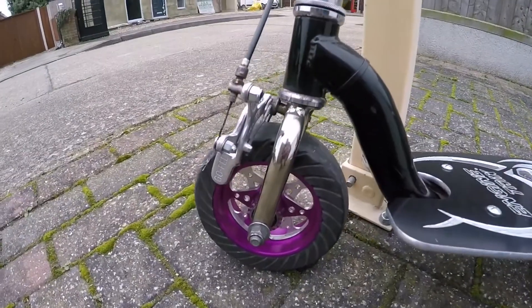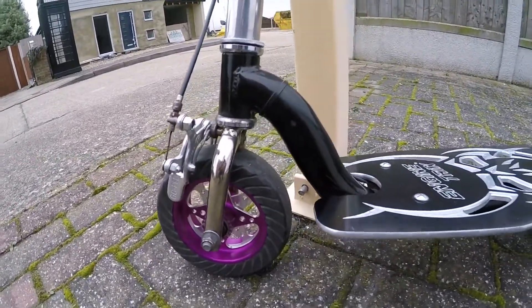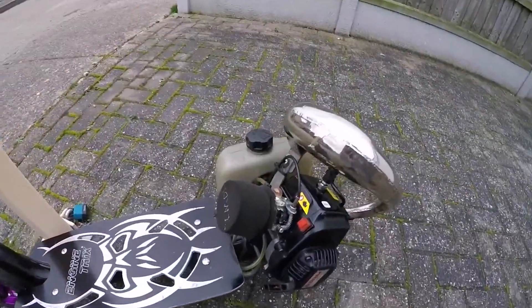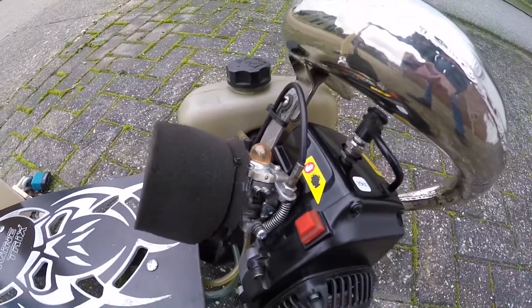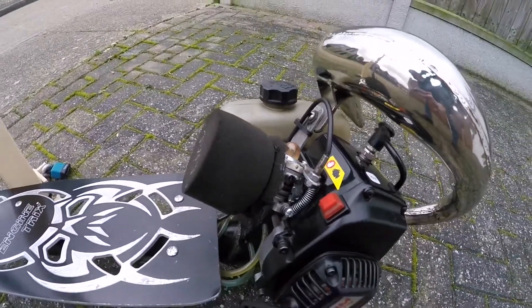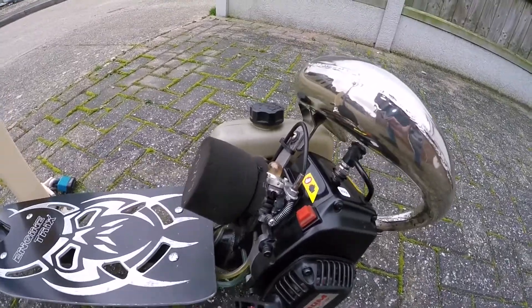We've got the ChromeBoth E4 — it's not standard brakes, no V-brake setup here. I think we've got a 603 carburetor on there. I had a bit of an issue the other week. The throttle barrel extension snapped and the throttle got jammed wide open, so I had a little bit of an accident there. But I've got the spring sorted now.